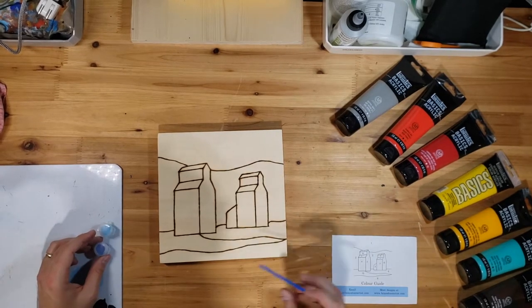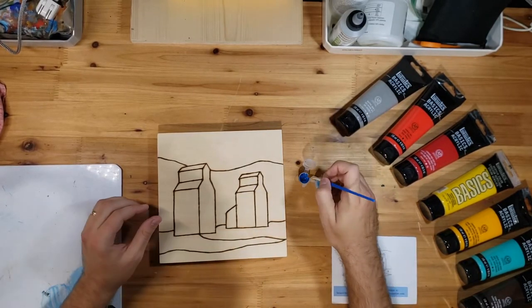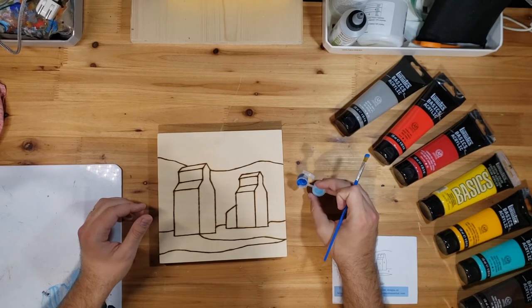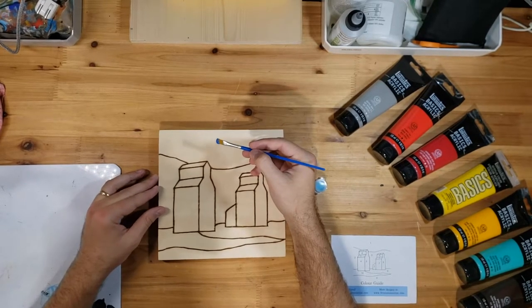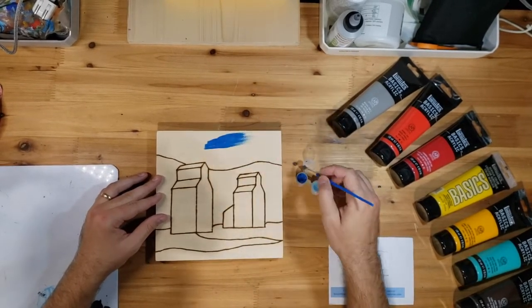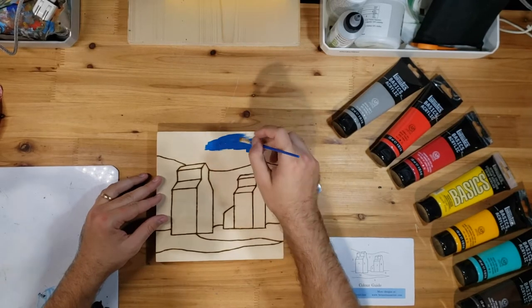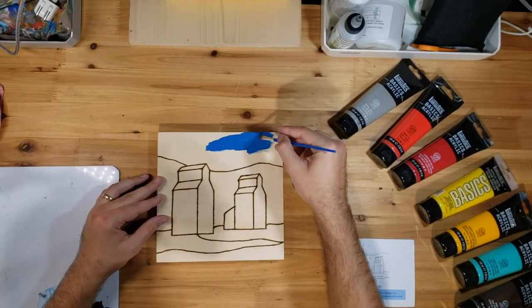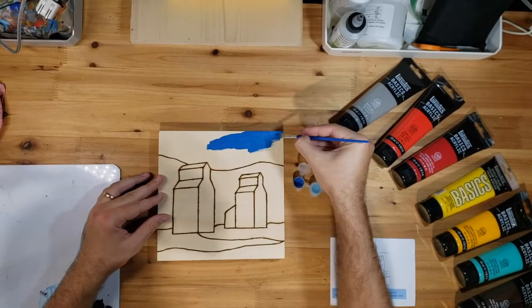We're going to start with number one, which should be the darker of the two blues. I'm opening mine up here. I've got a whole bunch on my paintbrush and I'm just going to start with some nice long horizontal brush strokes. Don't be afraid if you go over the edge a little bit — that's just fine.